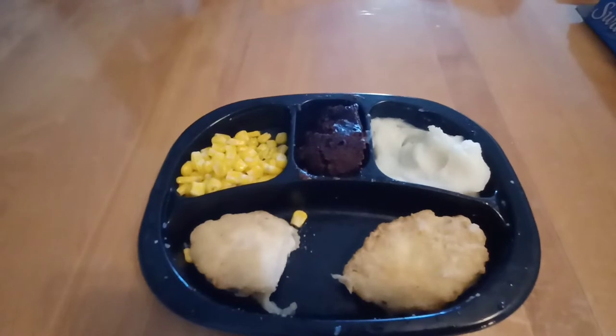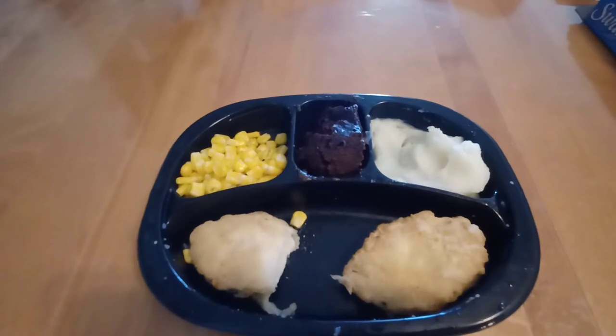Corn in these types of dinners is the best. I feel like they should all have corn in them, because corn holds up better than any other vegetable to being frozen like this. The corn is excellent. I love it. It's great.